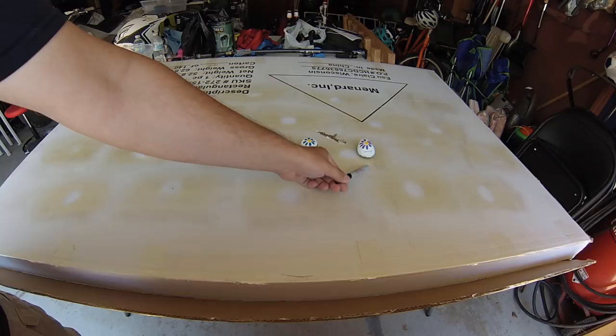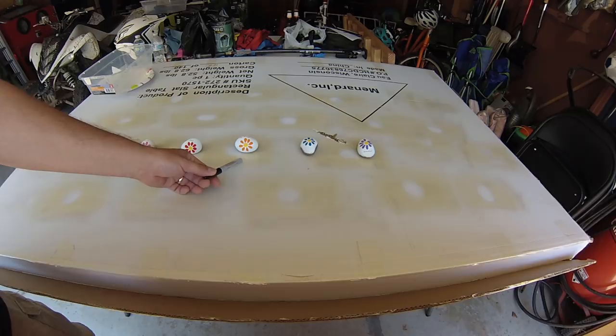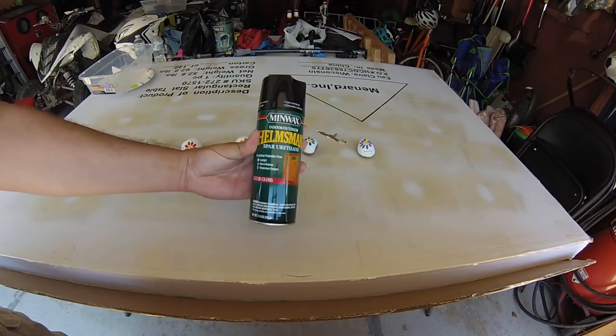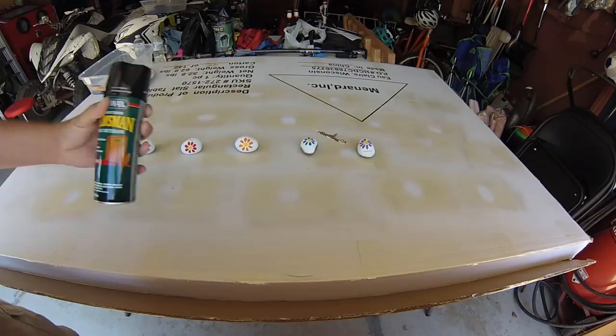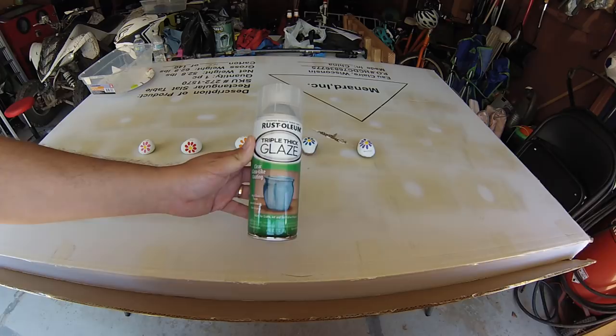I'm going to take one rock and leave it just painted with no sealer. A second rock will get three coats of Mod Podge. A third rock will get one coat of Mod Podge and three coats of Spar Urethane Sealer, which I've been using recently and seems to work decent. And the last thing I want to try is this glass-like coating I found at the store.